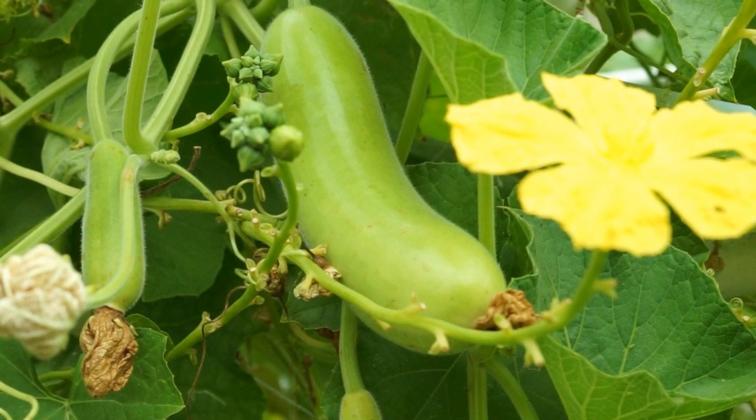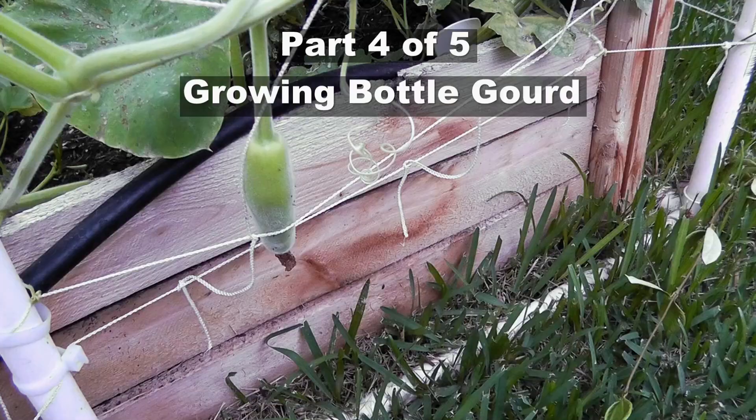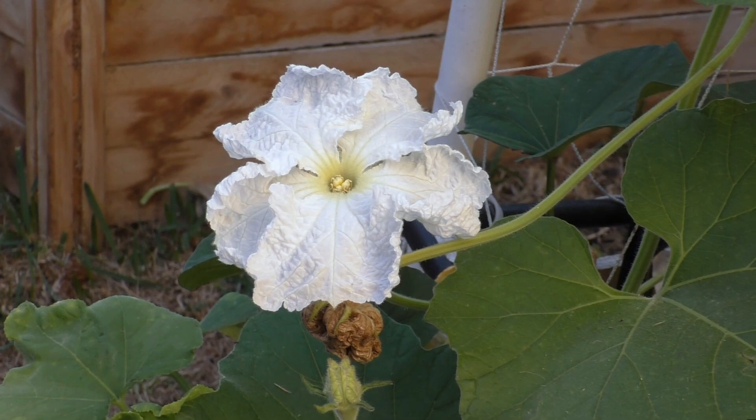A gourd that you can use to make both entrees and desserts — say hi to the bottle gourd. So in part 4 of this 5-part series of growing gourds, today we will be looking at bottle gourds.